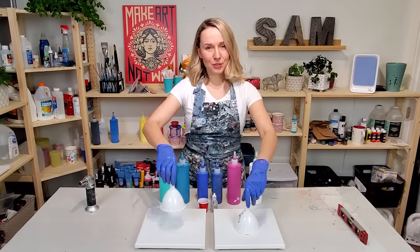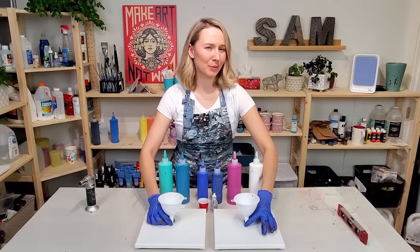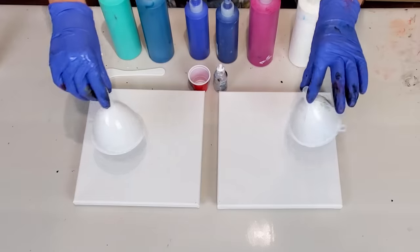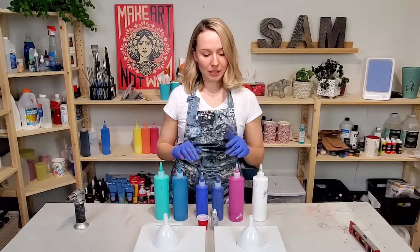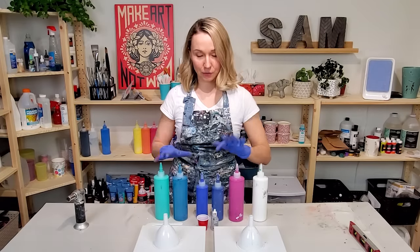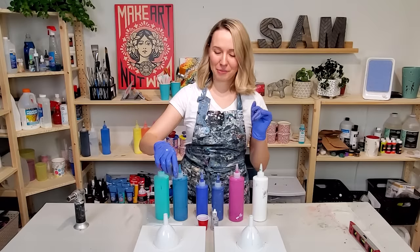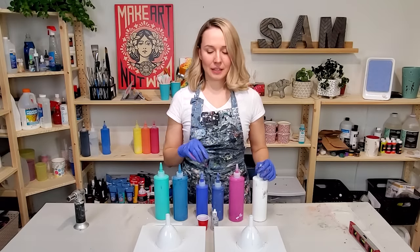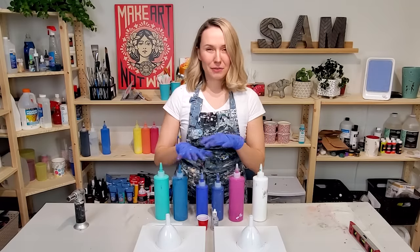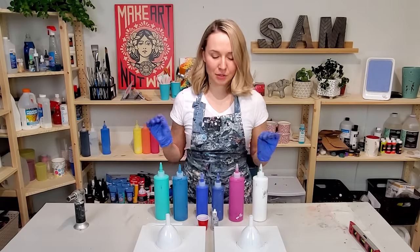I'm gonna do two funnel pours. I really like this technique — I think it's pretty good for cells. I'm working on two 10 by 10 canvases. On one I'm gonna do just paint, Floetrol, and water. On the other I'm gonna add some silicone to the white color only, because for this technique there's really no need to add silicone to more than one color — that would be too much.